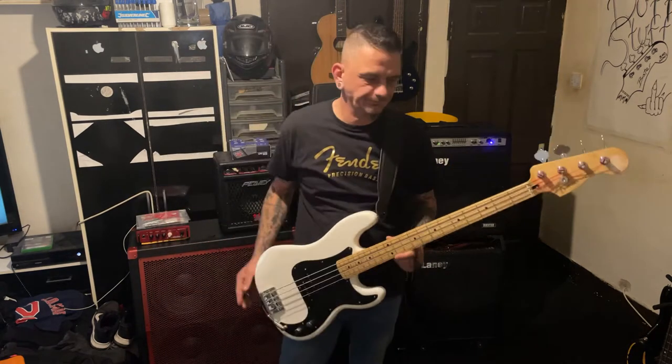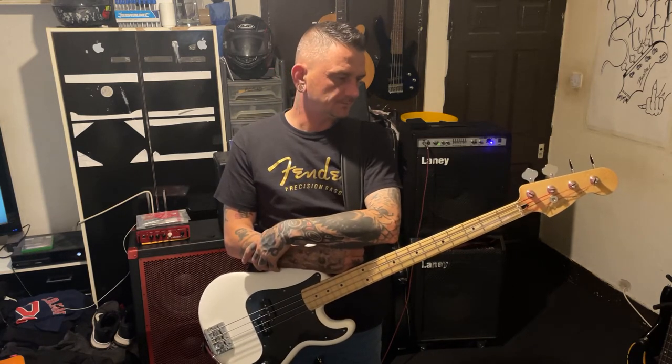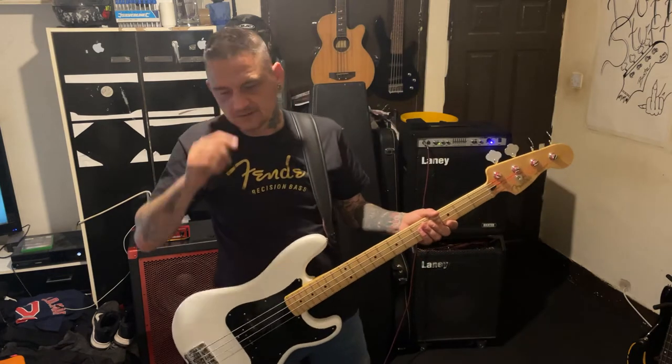I finally got my Fender P-Bass. This was up for sale for about £550, it was up for a good 2-3 weeks, so obviously I sold a few guitars to buy it. It's a 2020 Fender Made in Mexico Player Series. When I bought it, I've got the receipt — the guy I bought it off only bought it in January 2021, so it's only 6 months old.